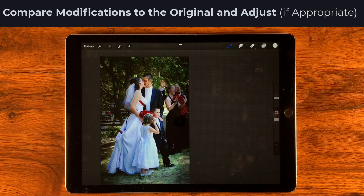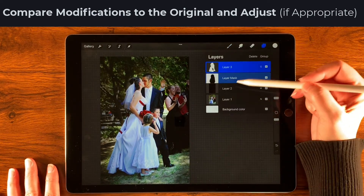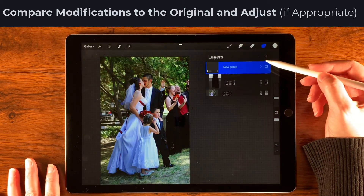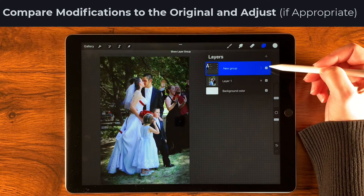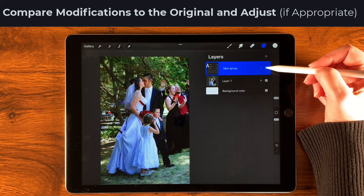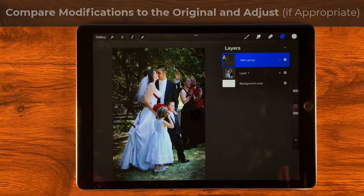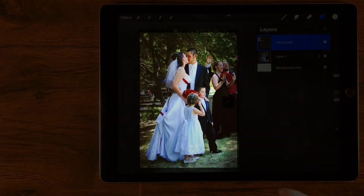Let's look at the changes we've made. I'll go ahead and turn these into a group. Here's the original — it's a fine snapshot — and now let's put our changes in. I really like that. It kind of brings home some drama and, more than anything, brings our eyes right to the center, to what really matters, without too much distraction. Thanks so much for watching and I hope your day is amazing.